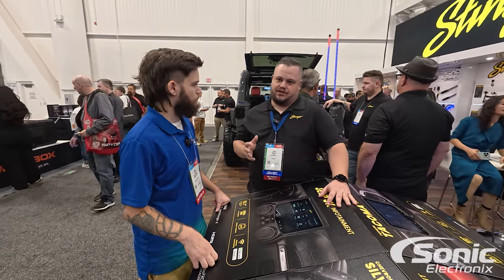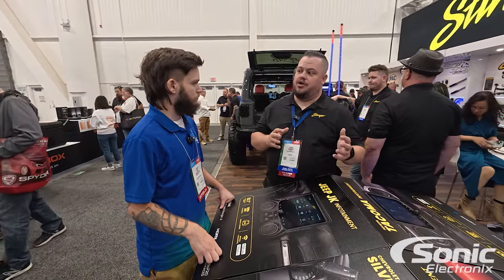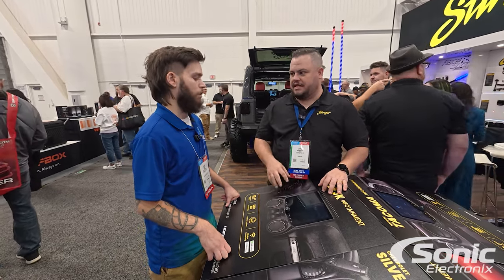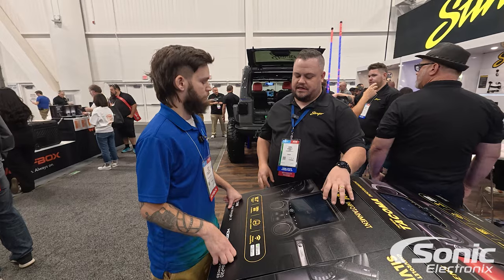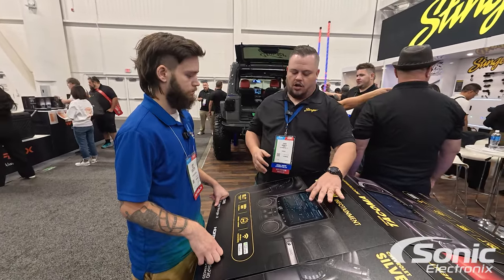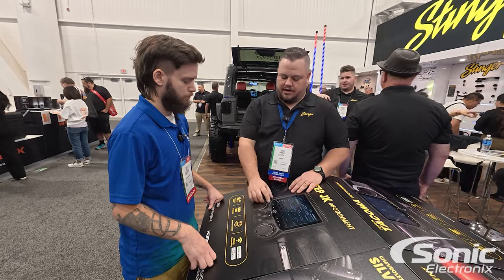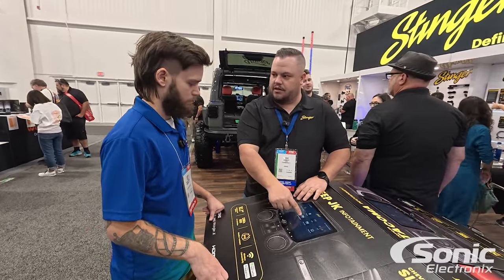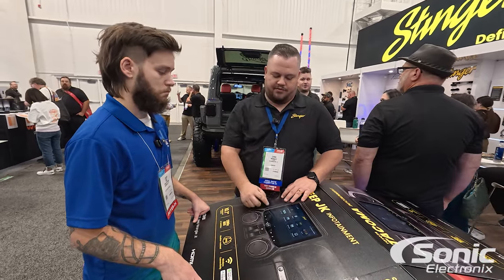Probably the biggest new feature is integrating this into our new audio control products. Not only do you have the full DM DSP software built into the unit, you also have the ability to do DM control. All of the apps are on here — you can have full control of your DSP, and if you need to grab and move them around, they're really easy to move now. It wasn't like that before.